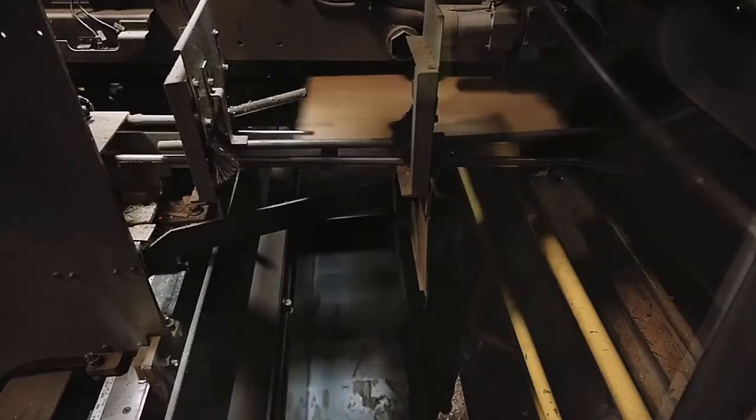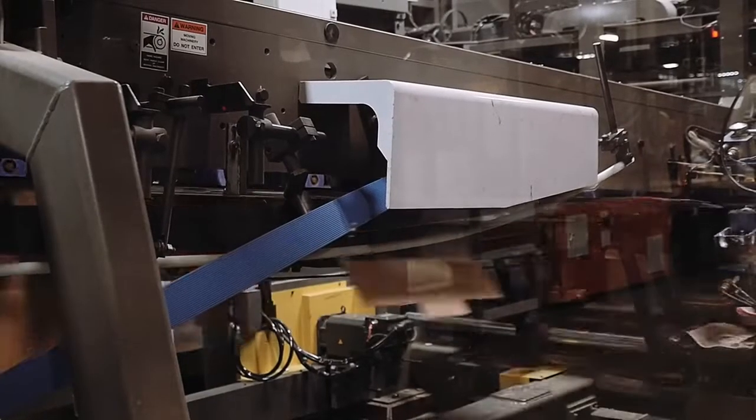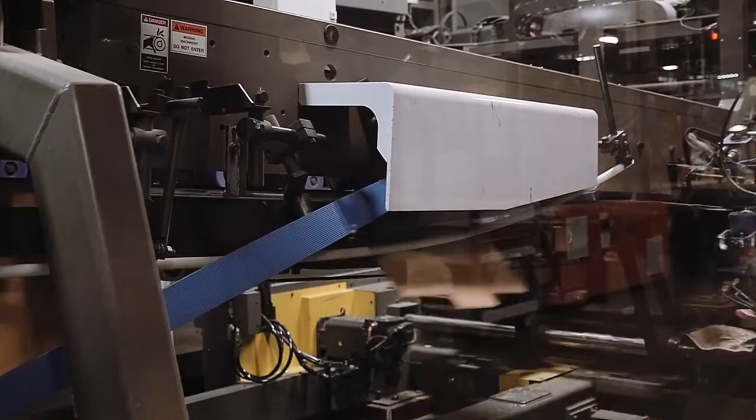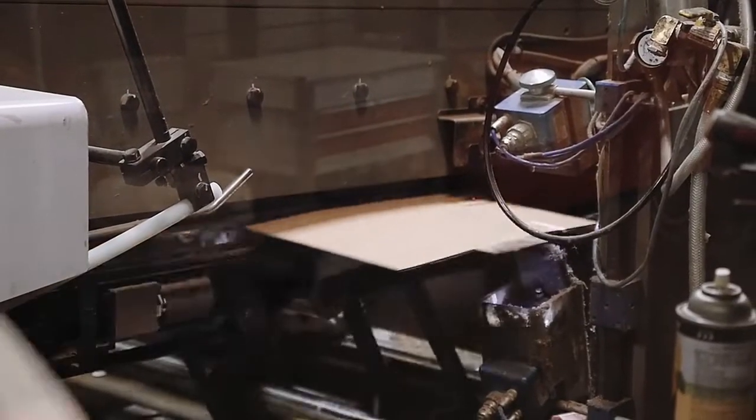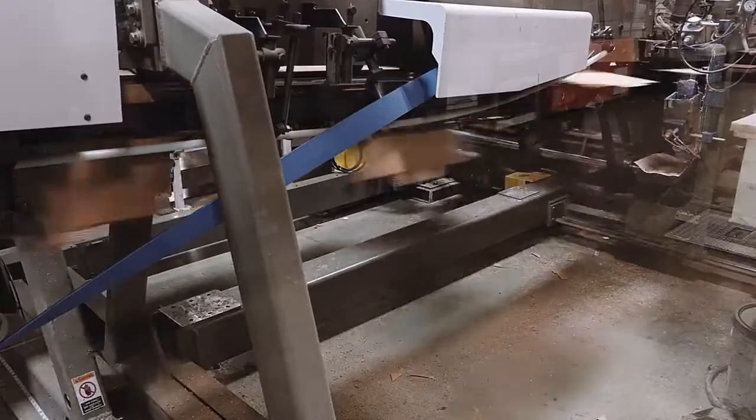The scrap is again recaptured and recycled for future roll stock. On a flexo machine, glue is applied in preparation for folding. After the glue is applied, boxes are carried through a folding section with vacuum-assisted belts and a series of folding rods, forcing the panels to fold in the proper sequence.